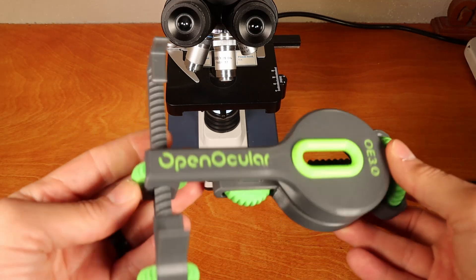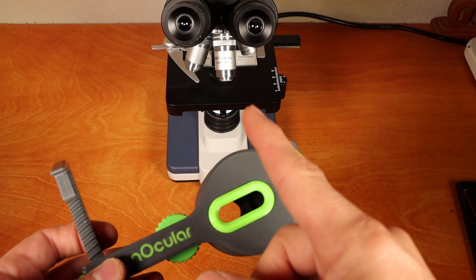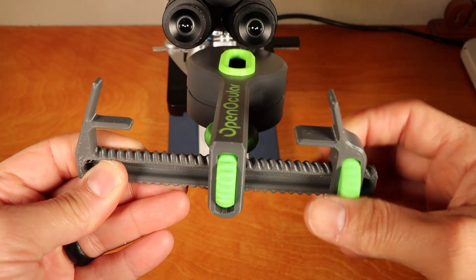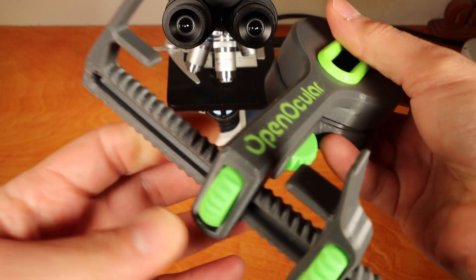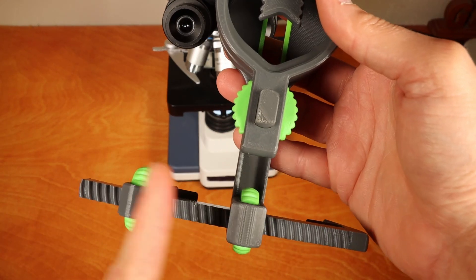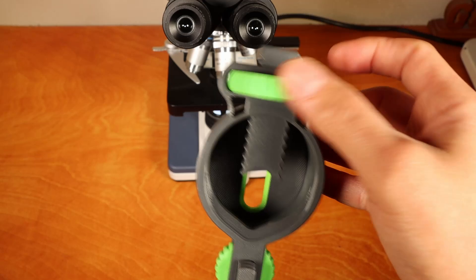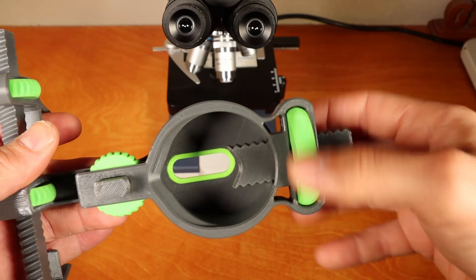This adapter will connect and align any smartphone camera to your eyepiece, whether that's a telescope or a microscope. The smartphone clamp tightens onto your smartphone. The X-adjustment knob moves in this direction so that you can align your adapter to the camera itself. The eyepiece clamp knob clamps onto your eyepiece and tightens it.